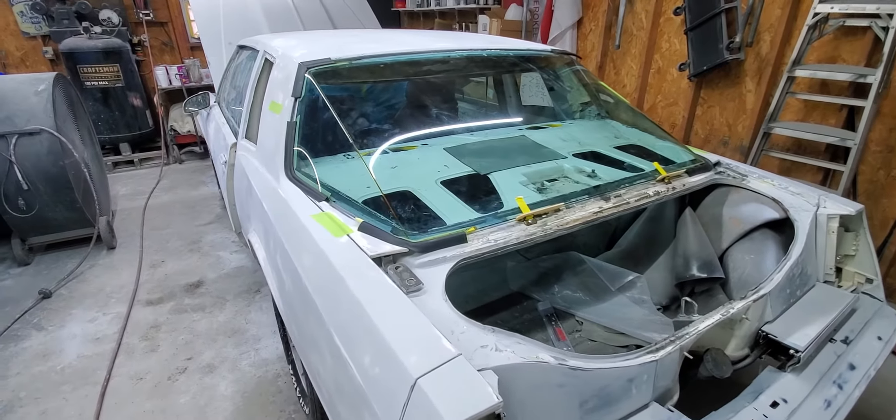No one else would have been brave enough to risk this. If you call certain people, they're going to try to convince you this glass can't come out — that's hogwash. If you're doing a car and doing it halfway right, glass has got to come out. No one makes the seal; you're going to have to use universal molding. If you were to find an original that's good, you're going to pay out the butt for it. If you find a GM piece, you're going to pay thousands of dollars.